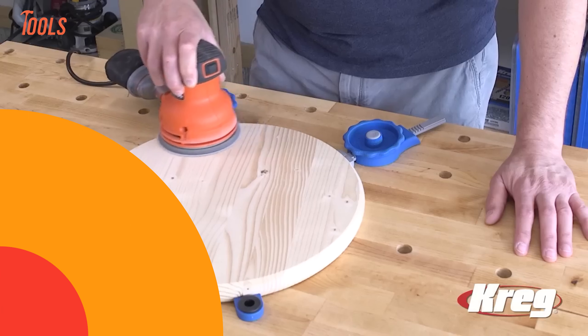The easy-to-grip dial makes adjusting pressure a breeze. You can even rotate the clamp to direct pressure exactly where you need it. The Kreg Inline Clamp is the versatile, unobtrusive helping hand every woodworker needs.